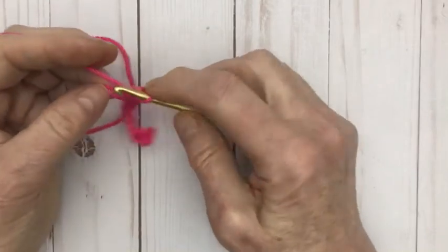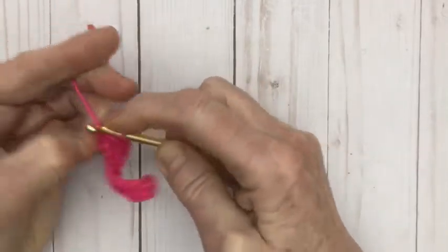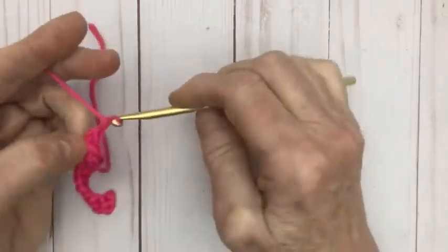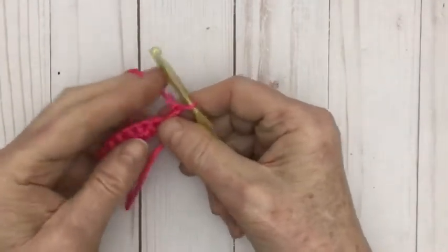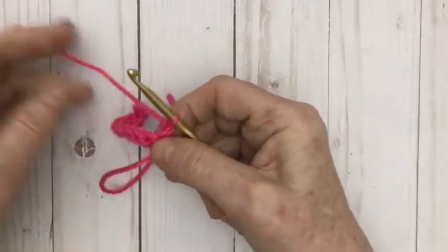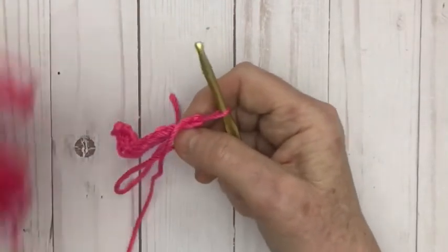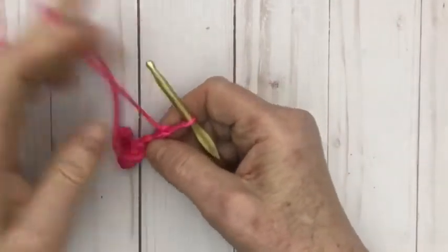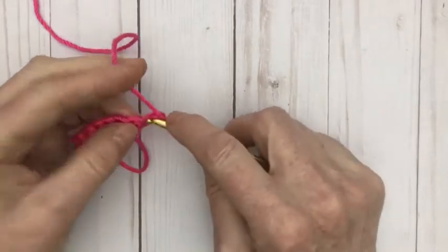The yarn is not cooperating, but there we go — we've gone all the way across. Then I'm going to chain 1 and we're going to turn. The first thing that's going to happen is we are going to do a single crochet into the first stitch. I'm moving my yarn here so it won't be fighting against me as I work. So the first one is a single crochet.